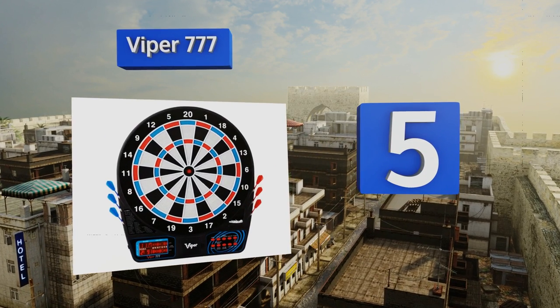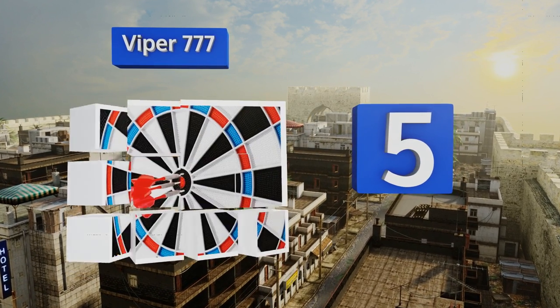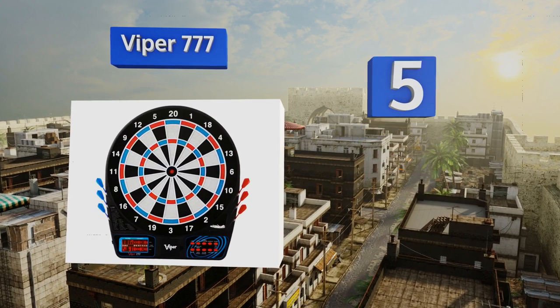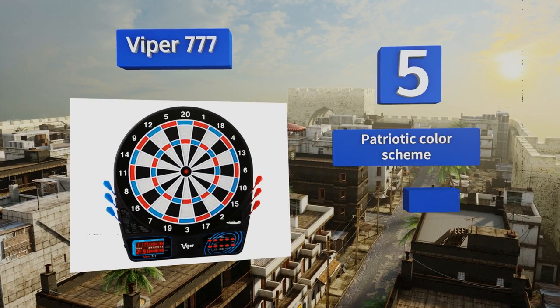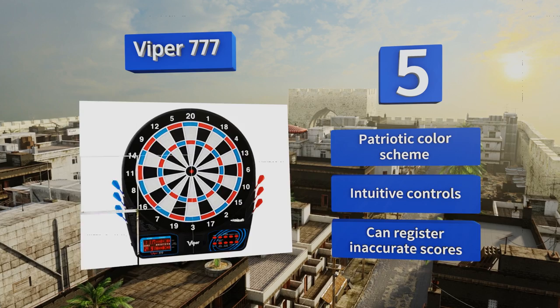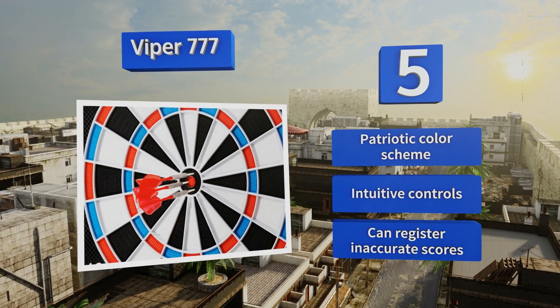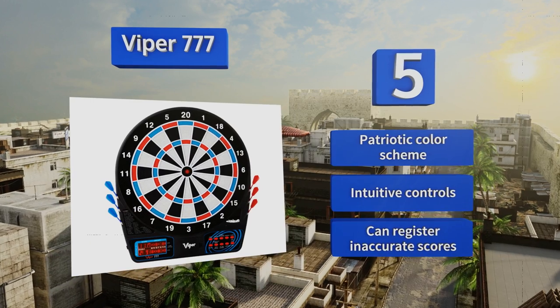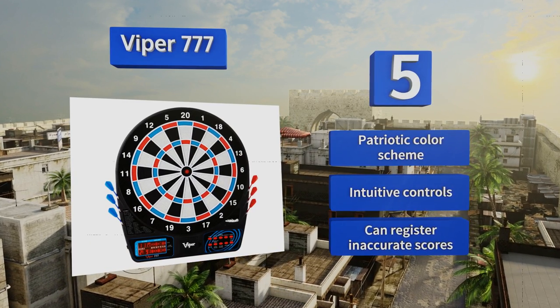Coming in at number five on our list, the Viper 777 sits at the intersection of quality and affordability. It's regulation sized and features a bright, handsome face, yet it's still less than half the cost of comparable boards. Adding to the value, six soft tip darts are included. It sports a patriotic color scheme and comes with intuitive controls, but it can register inaccurate scores.